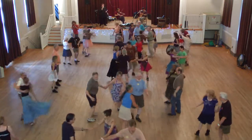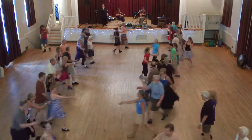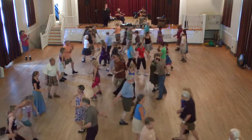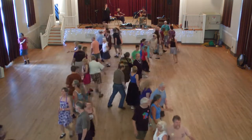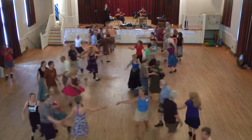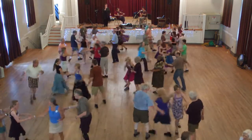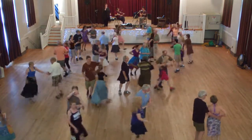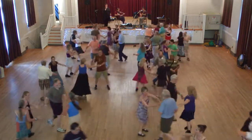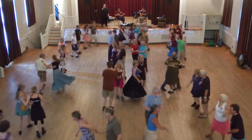On to the next and the centers go, centers to the middle for a right hand star, sides go, and a left hand star. Center ladies chain, face the outside, and the ladies chain. Circle here, outside swing, centers circle, on to the next and the centers go.